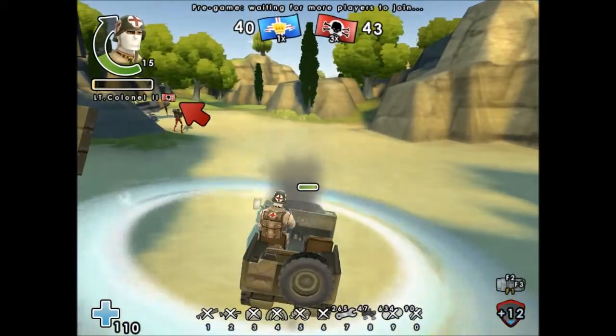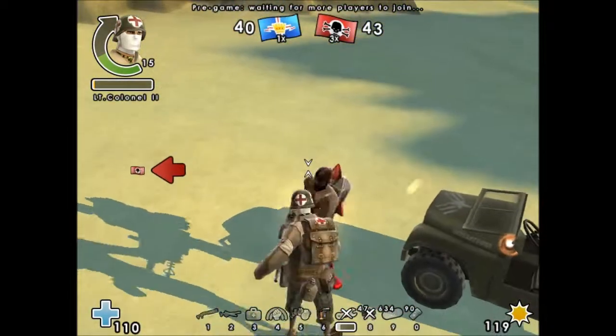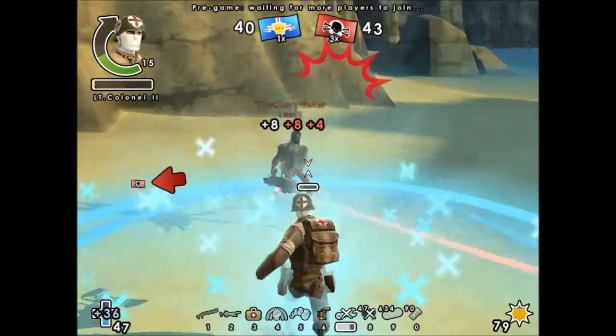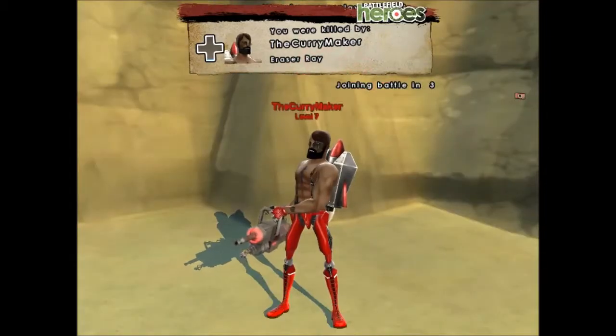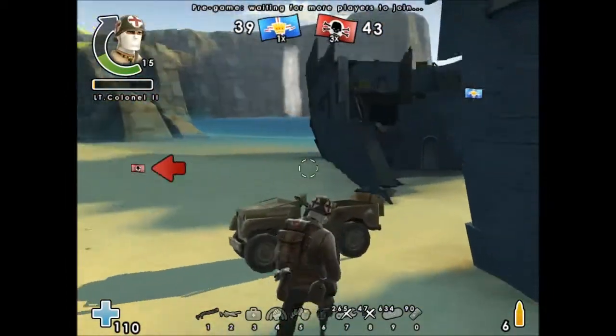We've got to fix this. Okay, I've got to fix it another time because it's so damaged. So it doesn't have a very... Oh my god. How much health are you on? 14, going down. Do you have a burning effect, like an afterburn? Nope, I wish it did.